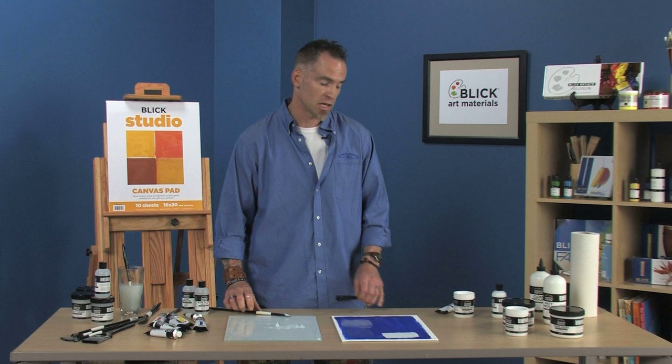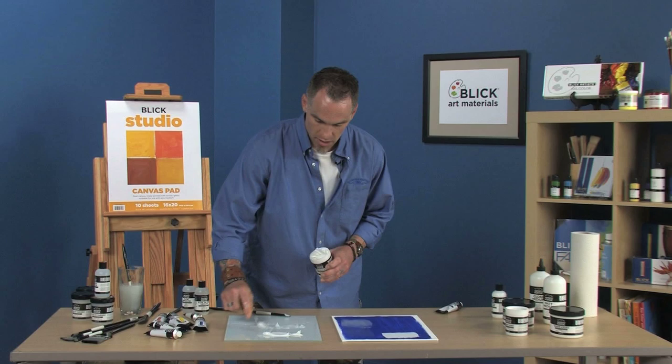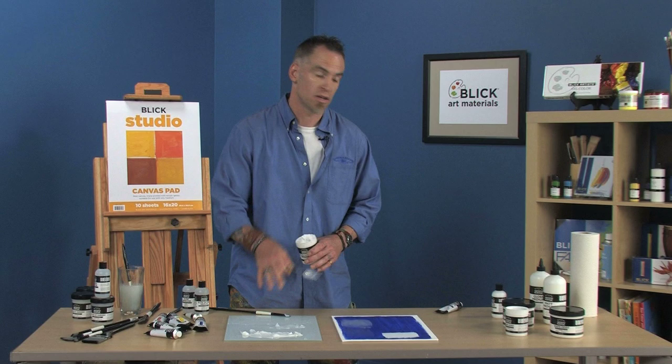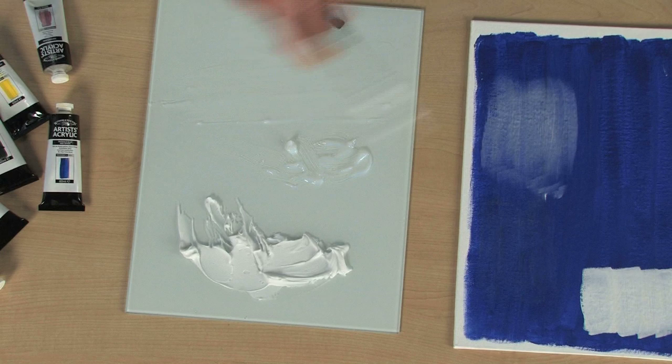I can make very big thick textural marks. And if I want even more texture, I like the modeling paste — you can take this really, really thick and it holds these great peaks. It's very flexible, I can even sand it, I can even carve it. If I want to put this down and let it dry, I can put color on top of it, or I can mix color into it. And all these are fully intermixable, so you can do all sorts of customized effects with them.